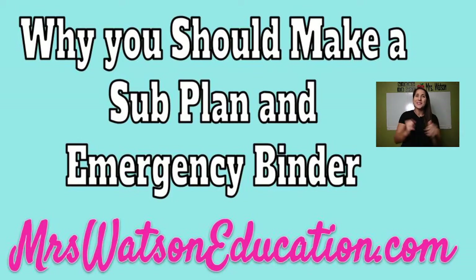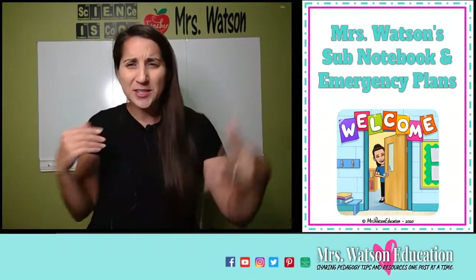Hello everyone, it's Amanda Watson from mswatsoneducation.com, my personal blog where I get to share with the other fabulous teachers of the world some tips and tricks I've picked up along the way. Today's topic is why you should make a sub plan and emergency binder all in one together that looks just like this. If you're accessing this from my blog, you will get a free download of the materials I'm going to go over, so you can edit them and make your own very easily.